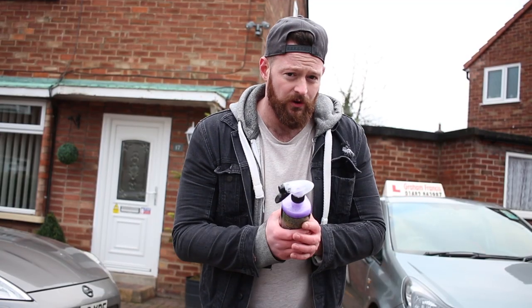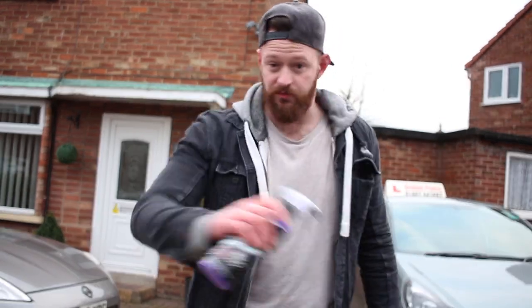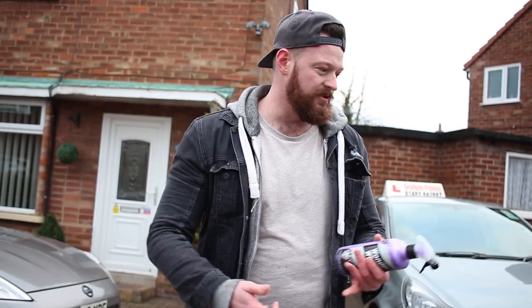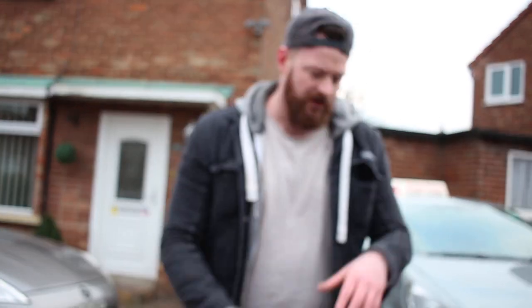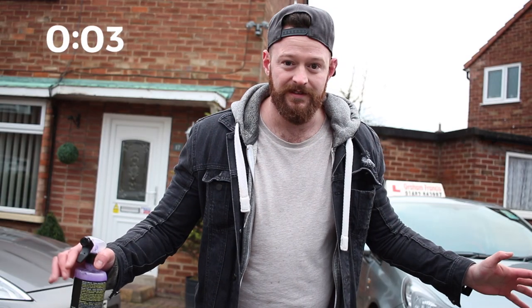My hands are so cold, but let me show you guys how good this stuff really is. All you do is spray this on your wheel and let it turn red. The best thing is that you don't need to pre-wash the wheels, you don't need to scrub them. If your car's covered in brake dust and dirt and you can't be bothered — just get your hose pipe, rinse them off, job done. That's all you need to do.